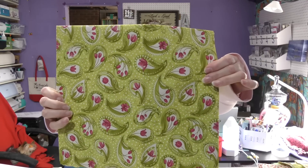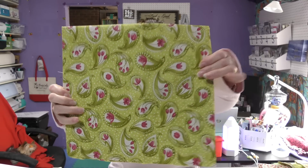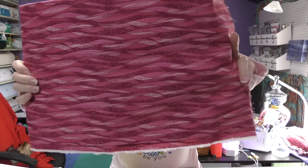The fabric I have chosen is by Moda — it's Robin Pickens and it's called Tulip Tango. Fabric one is my feature fabric, fabric two, and fabric three. I picked this fabric up from the Busy Lady Quilt Shop in Mount Washington, Kentucky, and I'm going to put a link to their shop below. They have great customer service and I love going there.